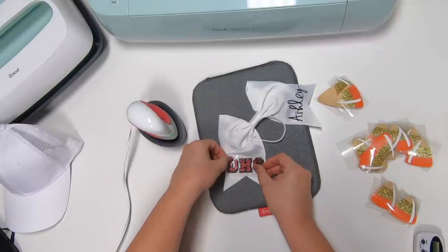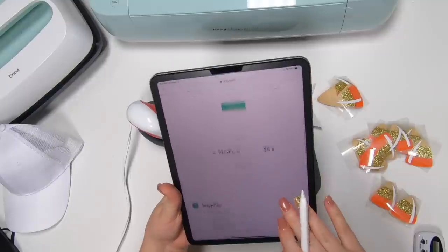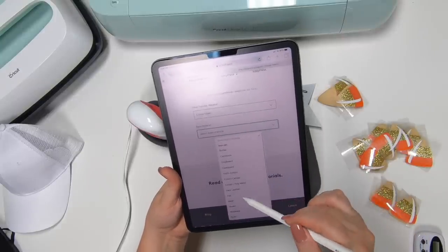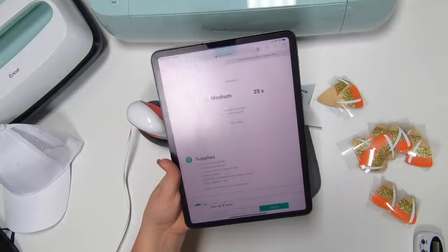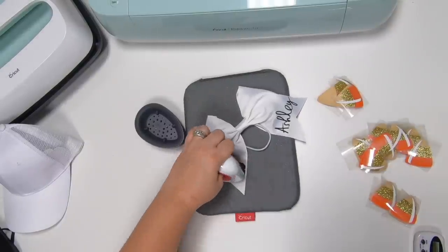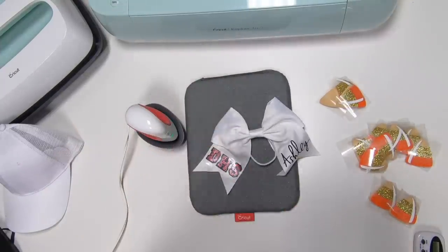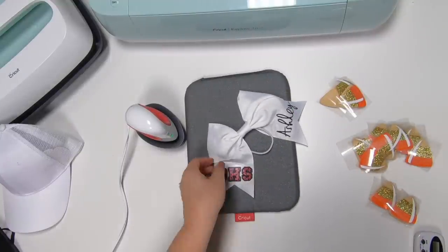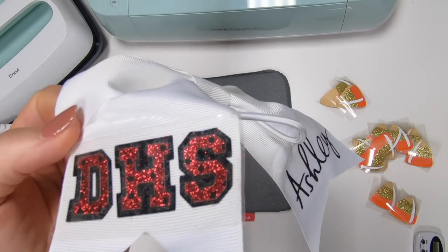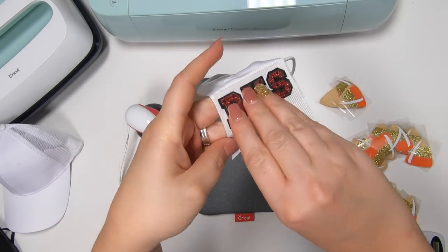Now let's go ahead and change it to mesh. I'm assuming this is going to be the same as the glitter — medium for 25 seconds — but let's double check. We're doing glitter mesh on polyester, apply — same thing, medium 25 seconds, warm peel. We've got 25 seconds, so let's go ahead and get it on here. Look at how good that mesh looks on top of the black iron-on — it would look really cool with any colors.